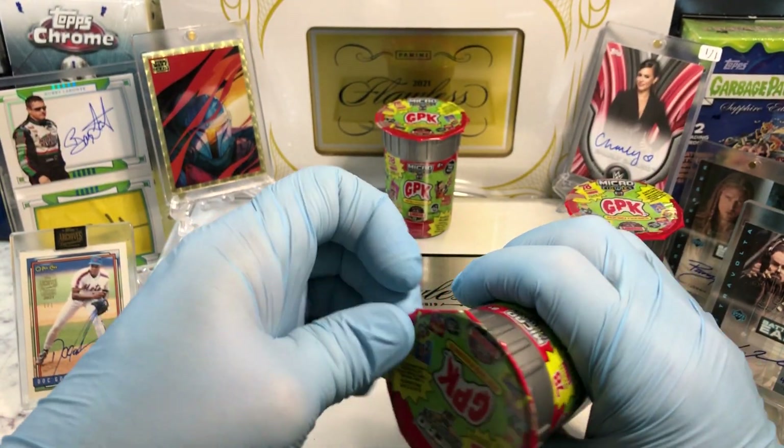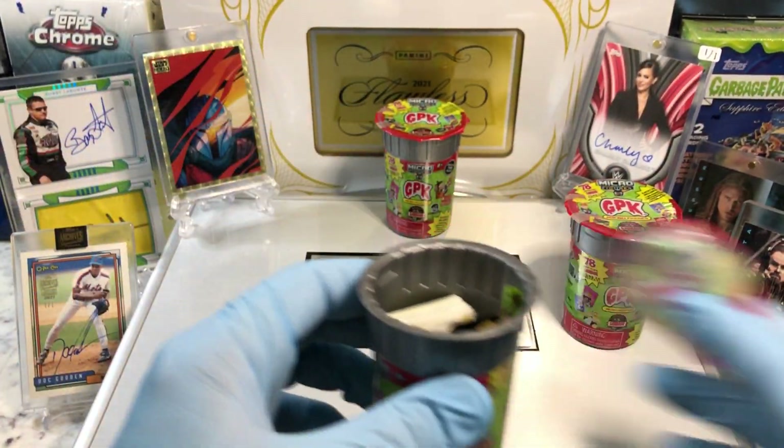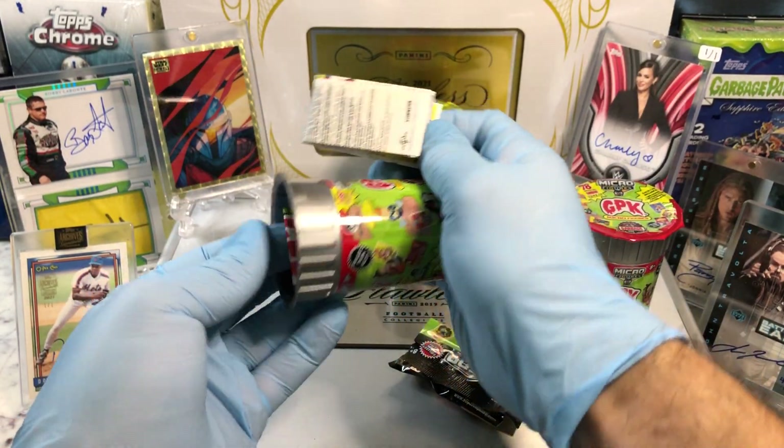Don't forget to like and subscribe. All right, here we go. Let's see what we get. Here's our pack. Here's our cards.